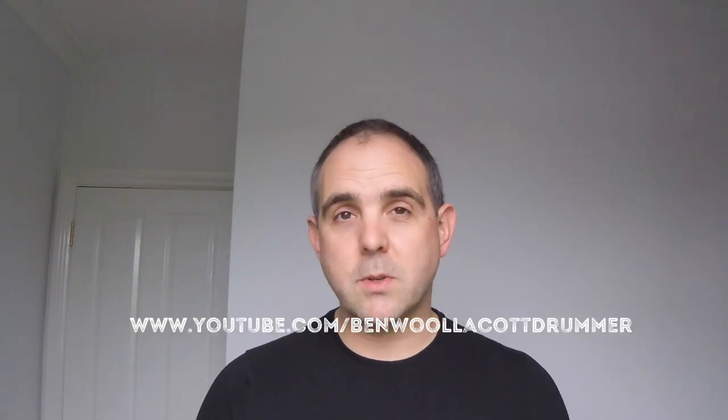If you want to know more, check out benwollacott.com, or you can subscribe to my YouTube channel. Bonus tip!